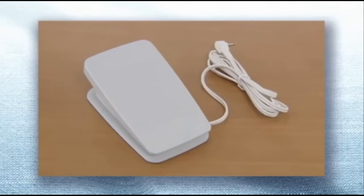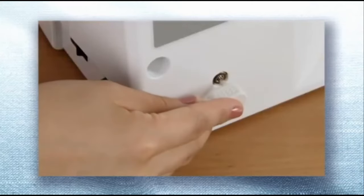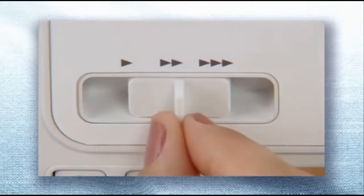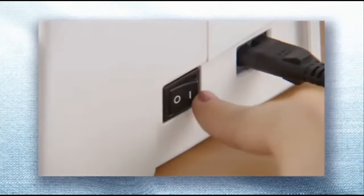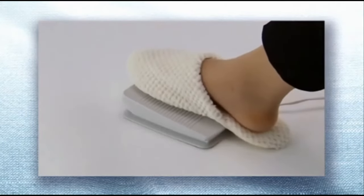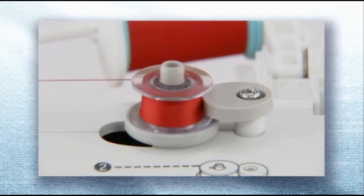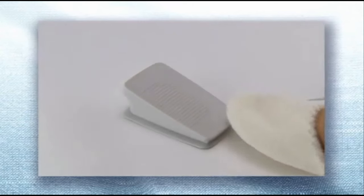If you use the foot controller, insert the foot controller plug into its jack on the rear side of the sewing machine. Slide the sewing speed controller to the right. Then turn on the power and wind the thread by pressing the foot controller down completely. When the bobbin becomes full, it begins to turn slowly. Lift your foot off the foot controller to stop the machine.